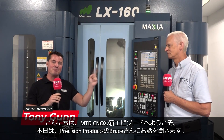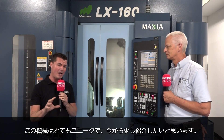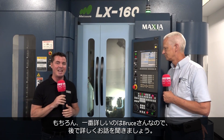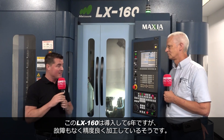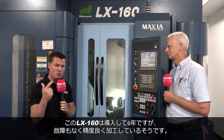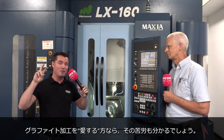Hello and welcome back to another episode of MTD CNC North America. I'm with my buddy Bruce today and we are at Precision Products. We're standing in front of one of the incredible Matsuura machines. We're running graphite in here, and typically we're running graphite wet, although today we want you to see it. This Matsuura machine is six years old, has never needed maintenance, still running tens, and in the world of graphite, you know the complications that can sometimes happen.